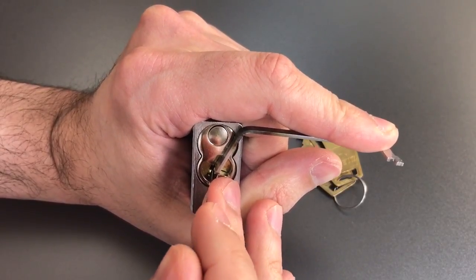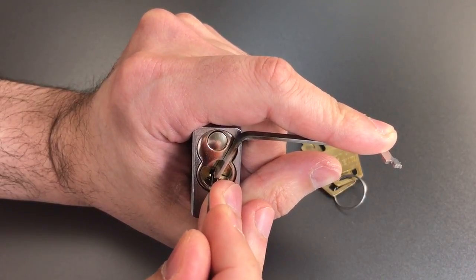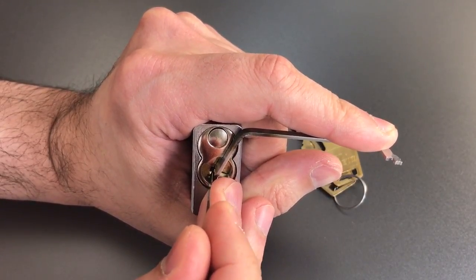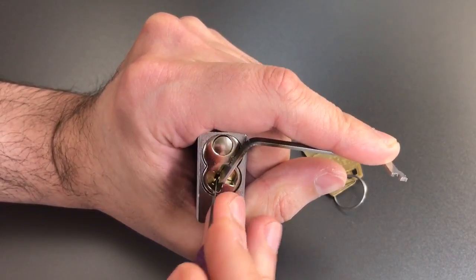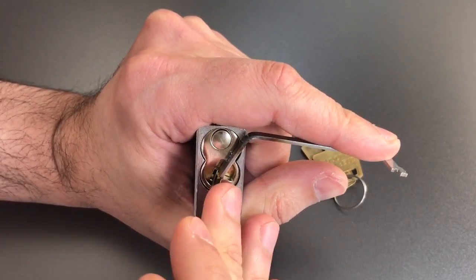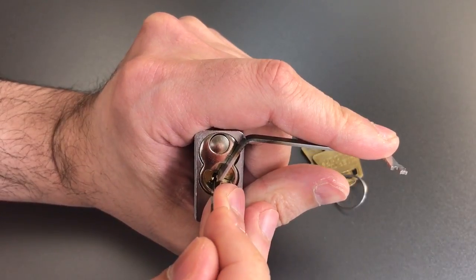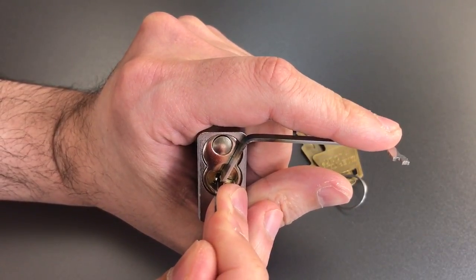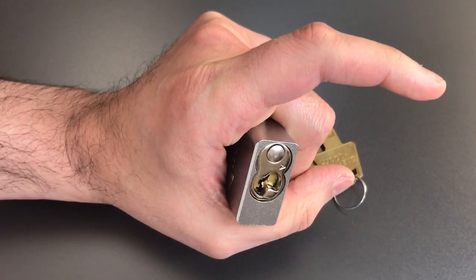Nothing on one, two, three, four — click, another one. We just went into a false set off of four. Nothing on five, back to the beginning. One — counter rotation on two, got him set. Counter rotation on three, and we got the lock open.